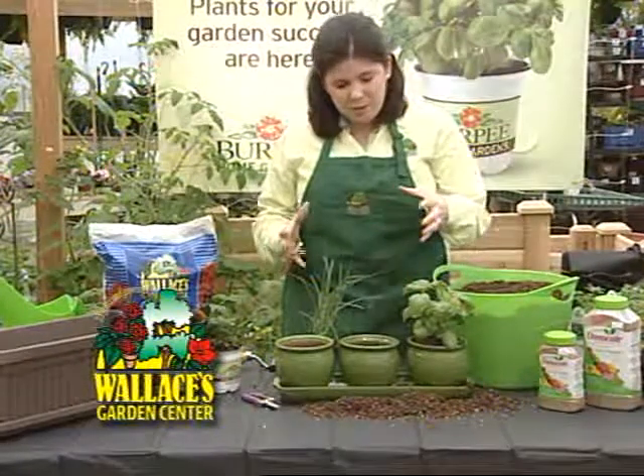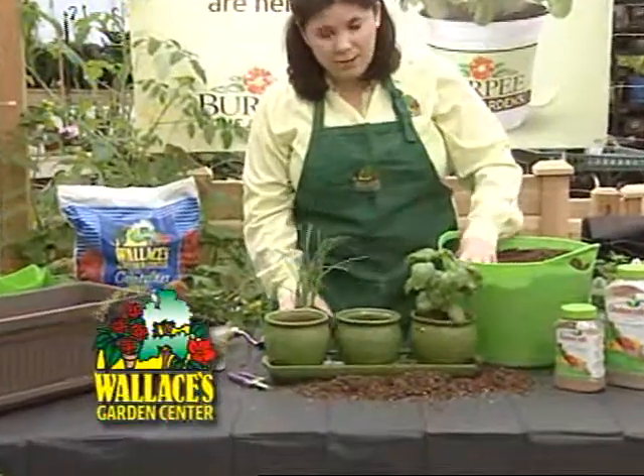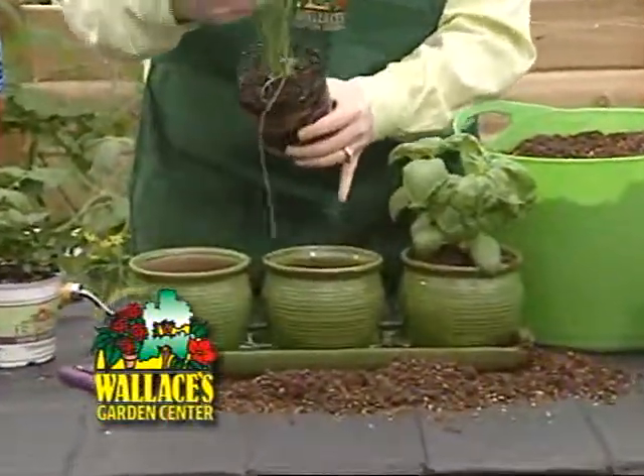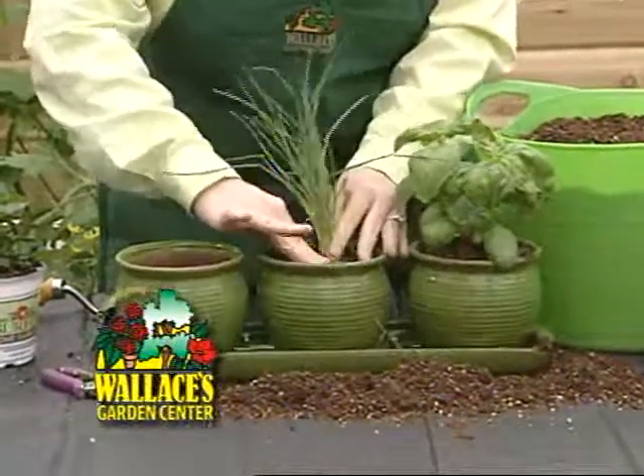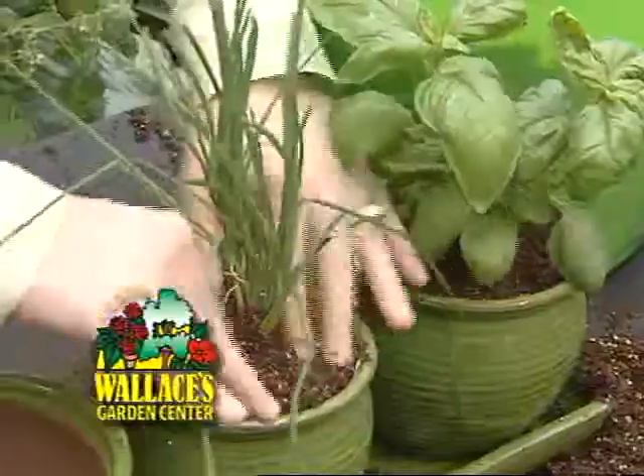You want to start by choosing herbs that you really like. I've already planted a basil and we're going to go ahead and plant some chives. I'm going to put a little bit of soil into the bottom of our pot and set our wonderful chives right inside. We're going to take the rest of our Wallace's container mix and pack it around the edge and get it going.